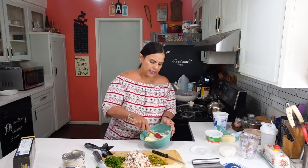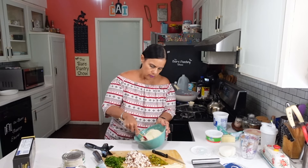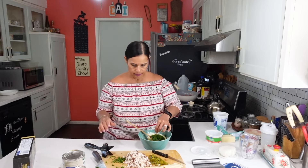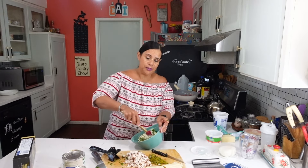I was going to switch out to a spatula but I don't think I need to. I'm going to put the fresh parsley in. See why I started before, you guys? So I can have some of the stuff ready.